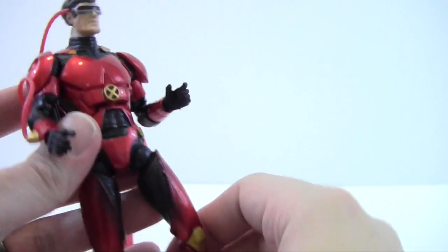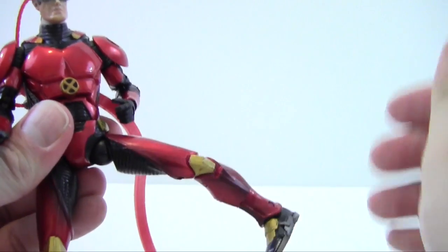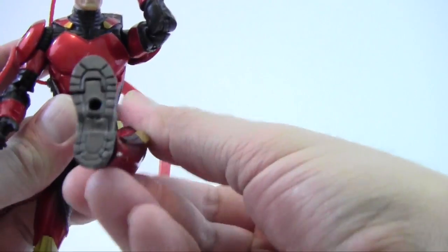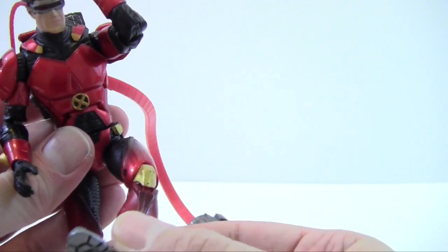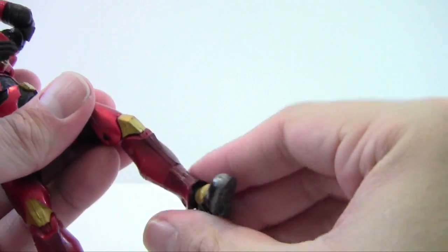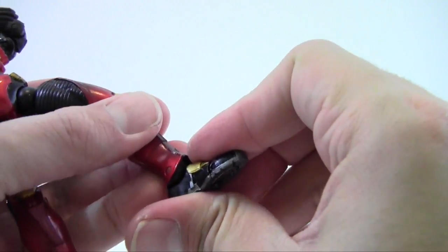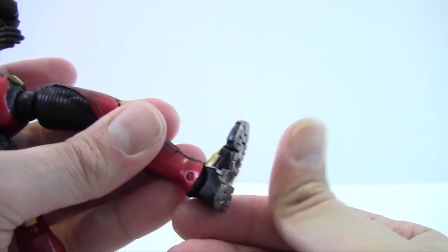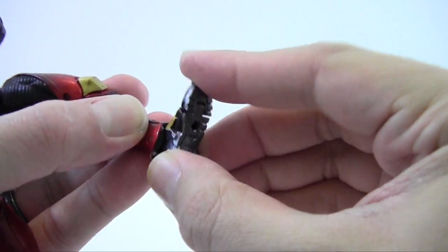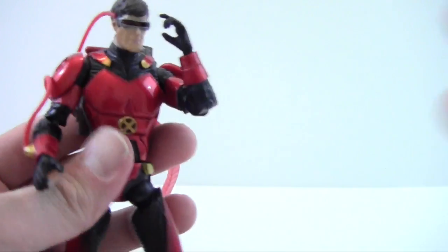He's got a waist swivel, ball joints in the upper legs that move out a moderate amount — though the armor does hinder movement — an upper thigh swivel, double-jointed knees, boot rotation which is nicely hidden, ankles that move back and forward with a little ankle rocker, toe articulation, and pegs above his feet.